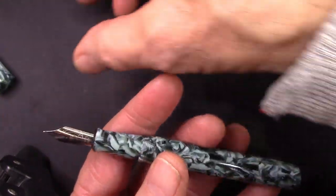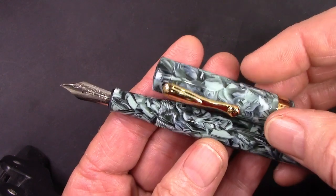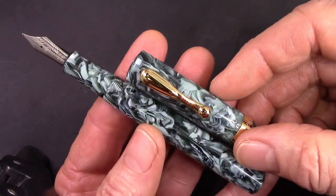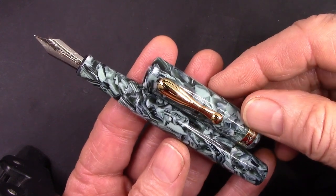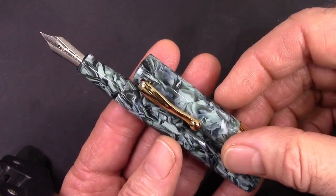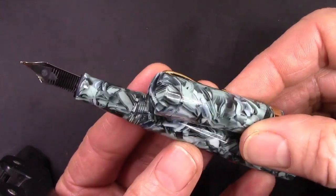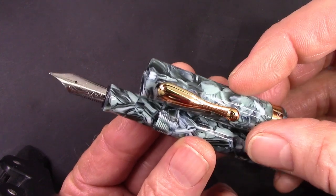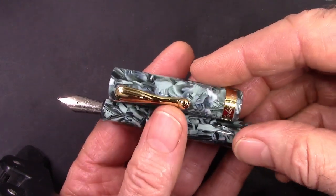Interesting resin — I would say I expected more, but you need to not really have a lot of expectations, and photography of a pen is certainly different than actually having it in your hand and looking at it. We're going to explore this resin in more detail compared to some pens I think are comparable.